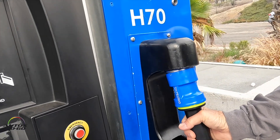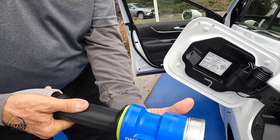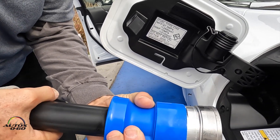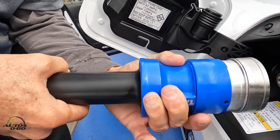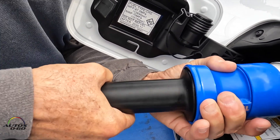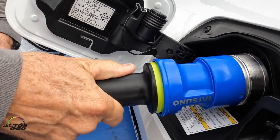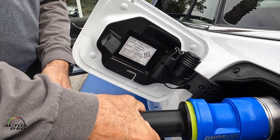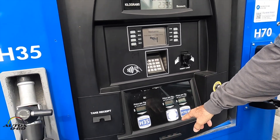Then wait for it to tell you that the machine is ready to fill. Pick up the nozzle and pull back on the blue collar so it passes the yellow stripe. Insert it onto the nipple and give a little tug to make sure it's connected, then push your grade.